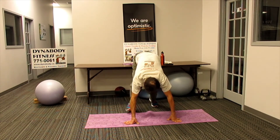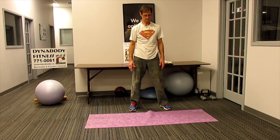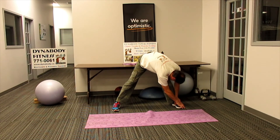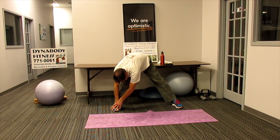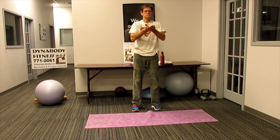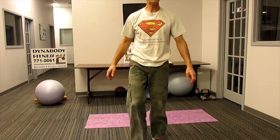Walk the feet to the hands, or hands to the feet, whatever you want, and come on up. Bring the feet nice and wide, stretch out the lats a little and stretch out the hamstrings one more time. Exhale, extend down, bending over. Nice deep breaths, and over to the other side, and to center. Slowly come on up, bring the feet under the body, roll the shoulders. Exhale, palms up, breathe in. And slowly exhale. And one more — exhale. And we're done. We all feel like superheroes.